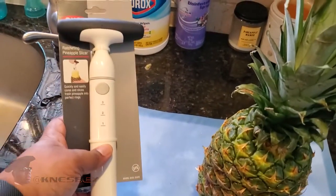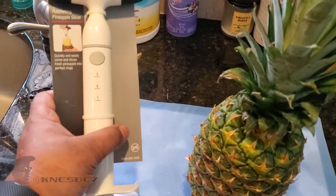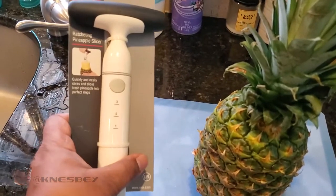This is how the packaging comes, just like this. I got it from Target or Walmart — I'm not exactly sure where I got it from, maybe Amazon. I think I got it from Amazon. I'll put the links in the description either way.